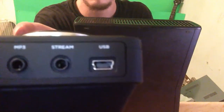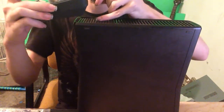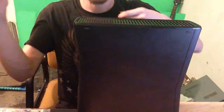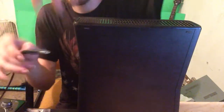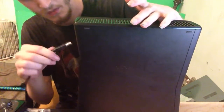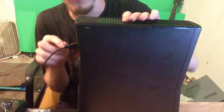Right there is your USB, so you're going to basically plug that in. To give this power, when this is plugged in, you are going to plug this into the back or front of your Xbox.